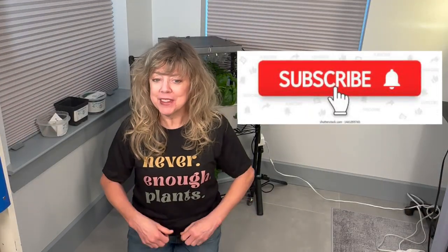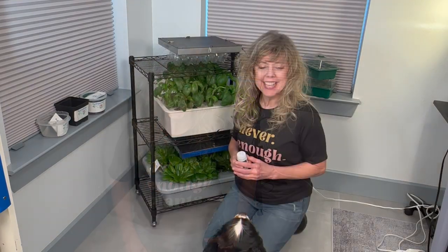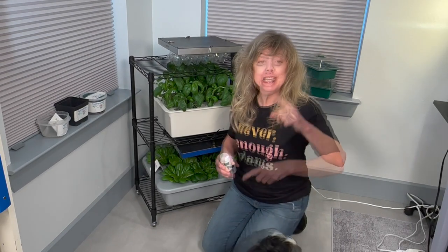Subscribe to my YouTube channel — I'm growing organically and every single subscriber means a lot to me. Here are three tips for how to grow basil at home. Tip one: